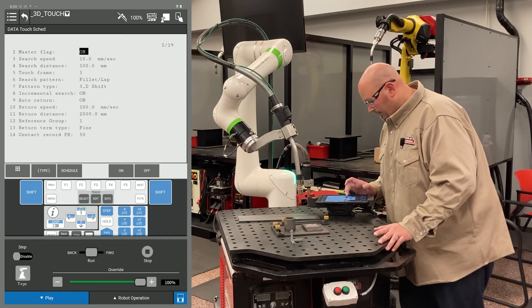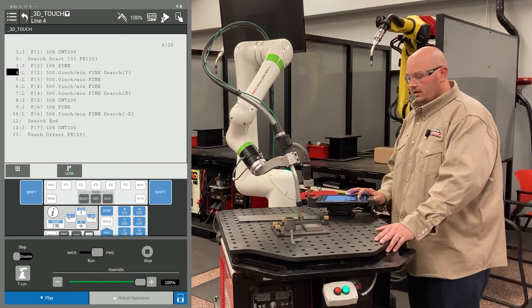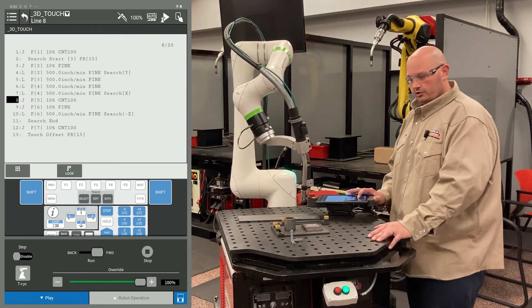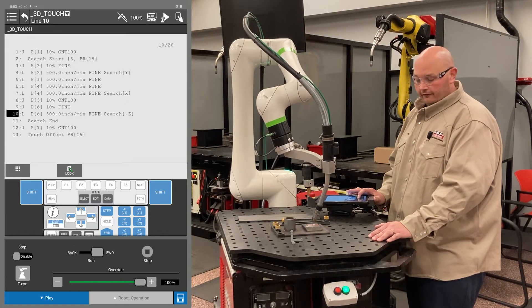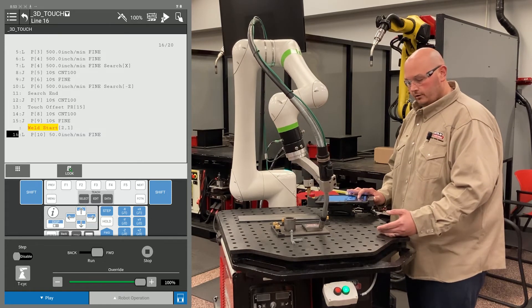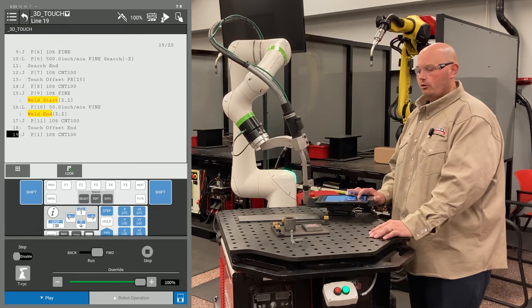Now I'm going to go into my touch schedule and turn off my master flag, then run my program one more time with the master flag turned off. When the master flag is on, the robot is learning the zero location of the part. When the master flag is turned off, the robot will apply the offsets to the path. It's very important to teach the zero position of the part first, then run the program through with the flag off to make sure the robot accepted it.